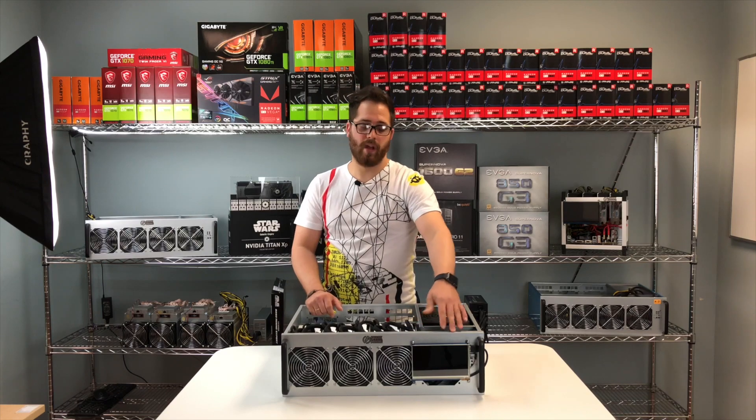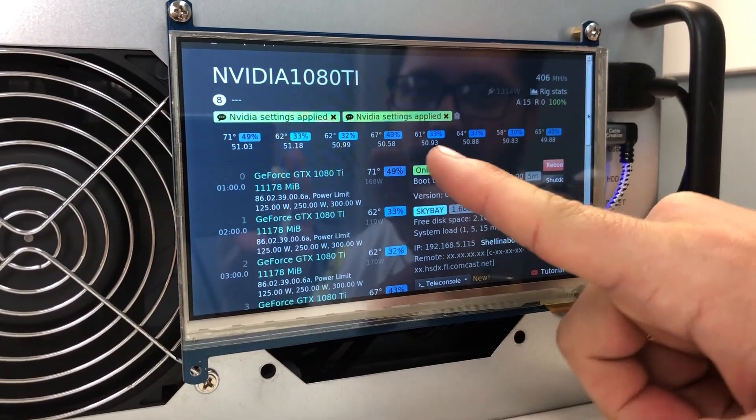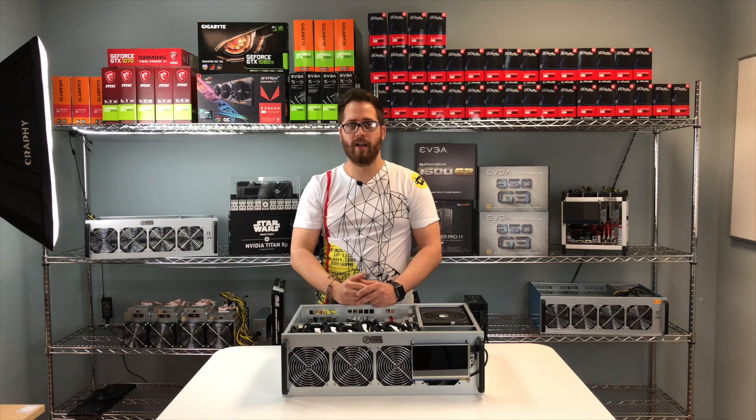Like we always do, we have a touchscreen in the front which allows you to control your rig just with the tip of your finger. You can control the temperature, change the coin you want to mine, and do everything from the touchscreen, a web browser, or your cell phone.